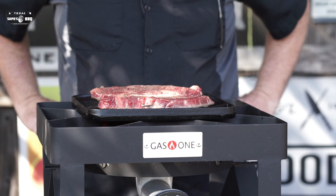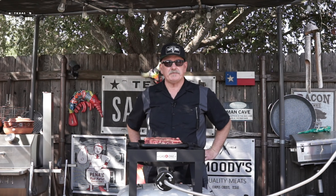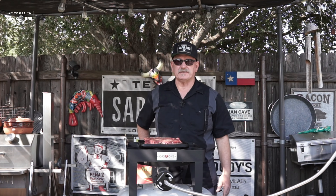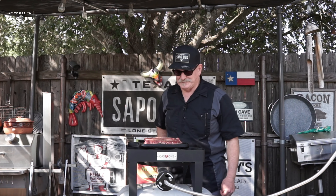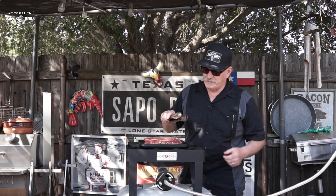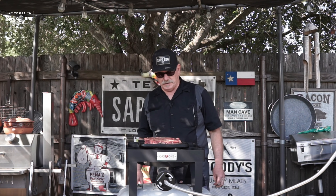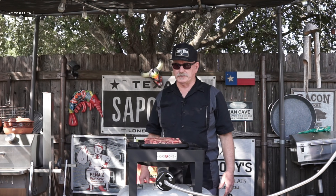We'll just let it go for a while and see what happens. Now we'll turn them probably 45 degrees, then flip them and do the same thing on the other side. I'll cook the other one later for the sake of time. Take a peek — oh yeah, nice little grill marks.